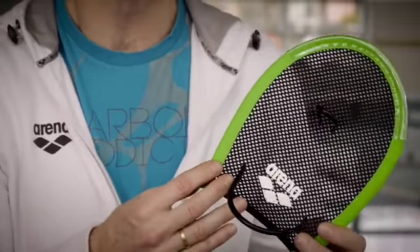With this paddle you're going to be able to work on your technique, to work on your catch so you can feel where you're going to put your hands in the water, get a good grip, and then push yourself forward.